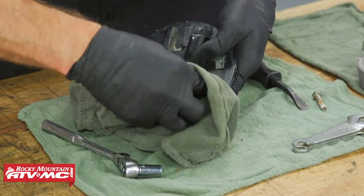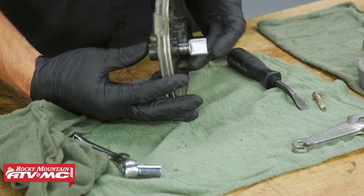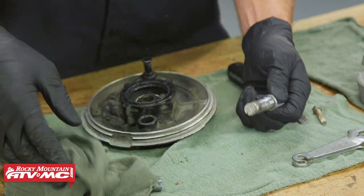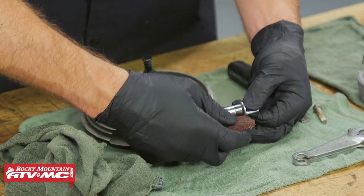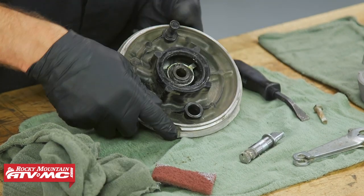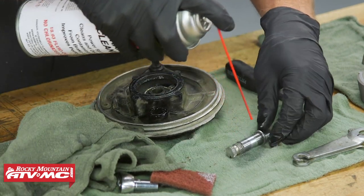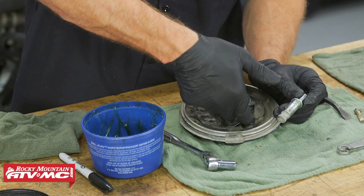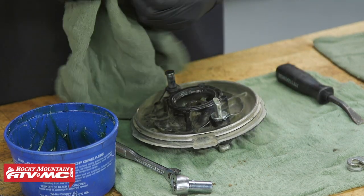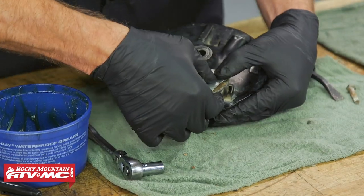We'll wipe some of that dirt away from the brake cam. Now if yours is really corroded, it might be hard to push out — you might have to tap it out, but ours is just going to slide out. We're going to clean this old stuff off. If it is corroded, you can take your Scotch-Brite and a little bit of brake cleaner and clean the surface off. Make sure the surface inside is clean as well. Then we'll grease the cam and reinstall it into the backing plate. Anytime you have grease around brakes, make sure you clean up any excess grease so you don't get it on your shoes. Then take the pivot arm and make sure the marks are lined up.